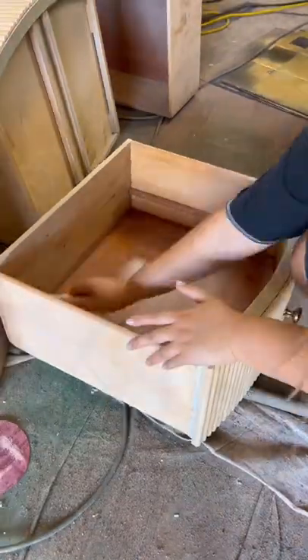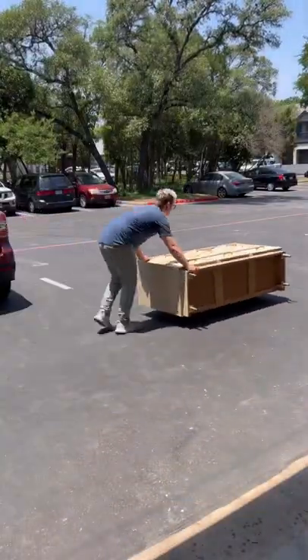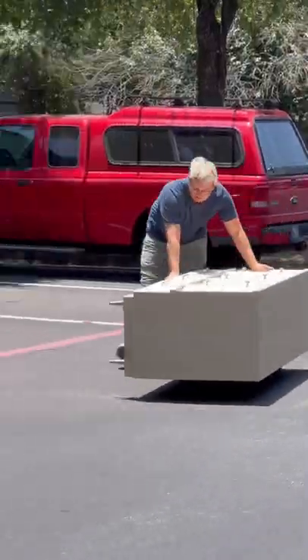With that out of the way we laid the piece on its back and reattached the legs before vacuuming out the drawers and applying some feed and wax to the inside and the sides of the drawers.